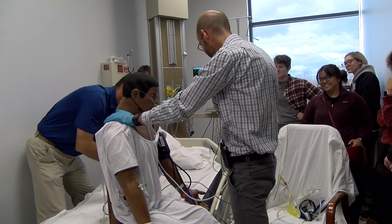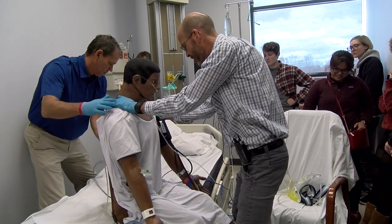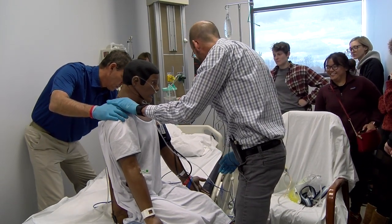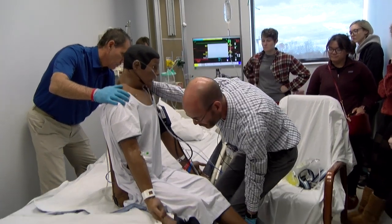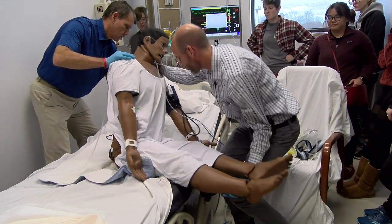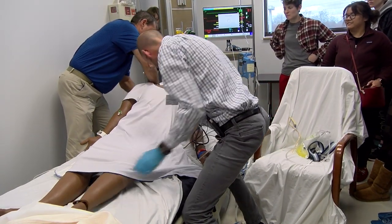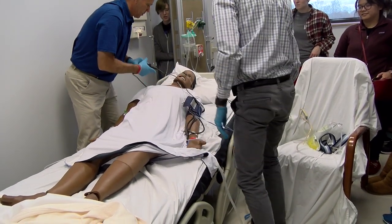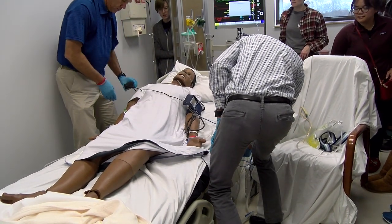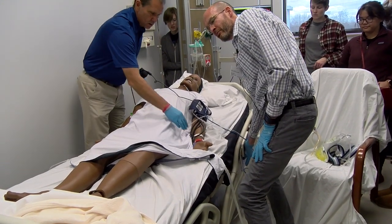Ready to go down? Yep. Okay, Mr. Wallace, we're going to have you lie down on this side over here. I'm going to help you with your legs on the count of three. One, two, three. And we'll roll to your back there. I'm going to raise the bed back up now that he's back in there, so we don't have to have flex spines.